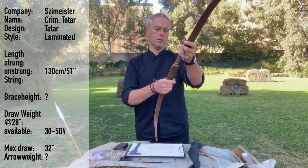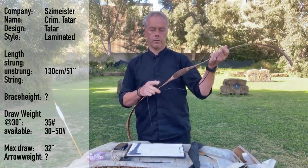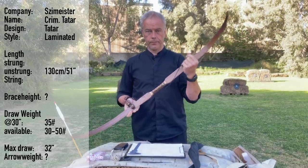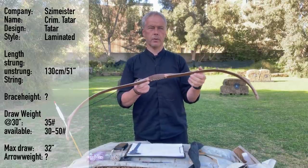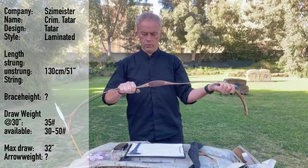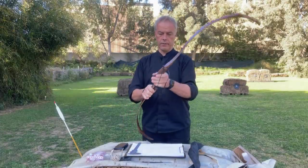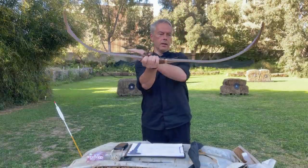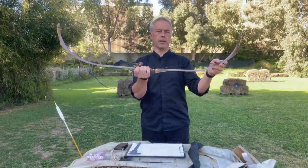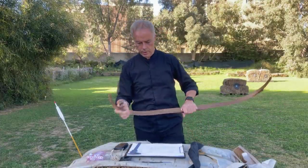At 30 inches this bow has 35 pounds. When you order from István Schemeister, you really need to tell him your max draw you want to do and the poundage, because he doesn't set poundage at 28 inches — he sets it at your draw. This one is at 30 inches, 35 pounds, shoot to 32 — we will see. What is different: the handle is slightly redesigned, and he has a bit more overall pre-tension in the limbs, so we get a little more kick out of it. Looks really good, and we have these nice string pads here.